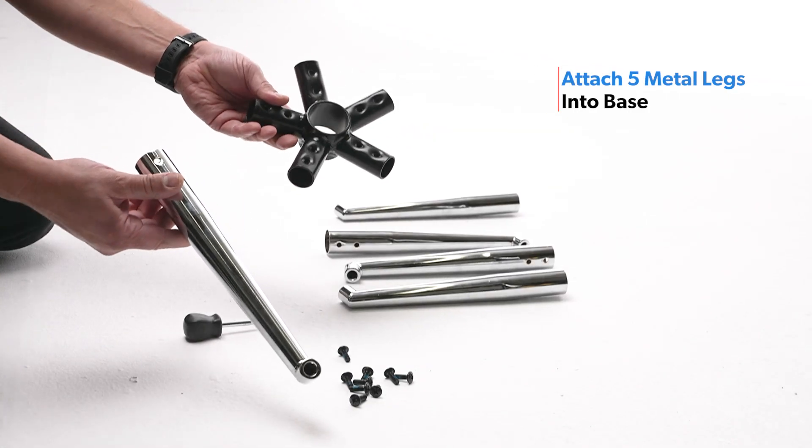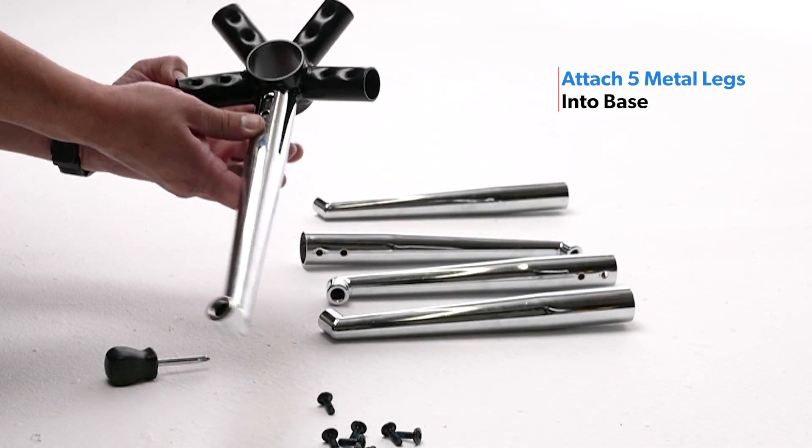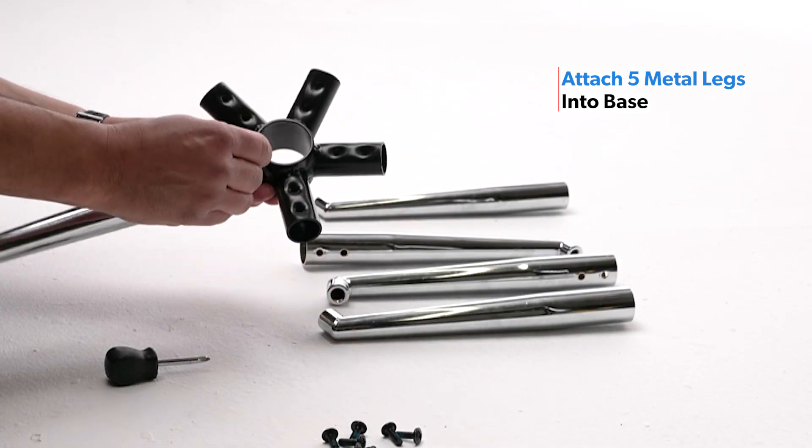Attach each leg by aligning the screw holes into the base, then fully tighten each screw.